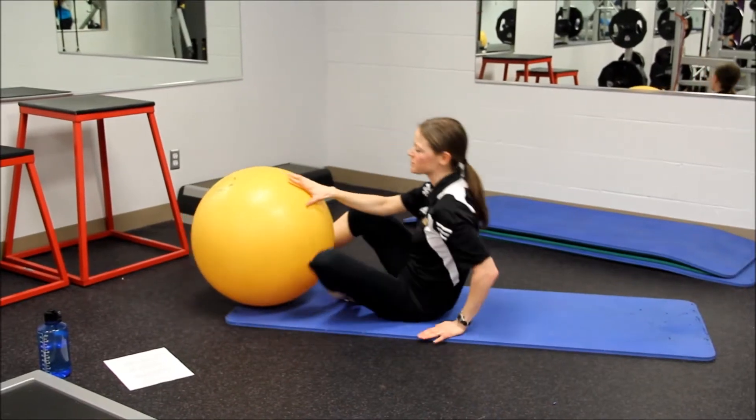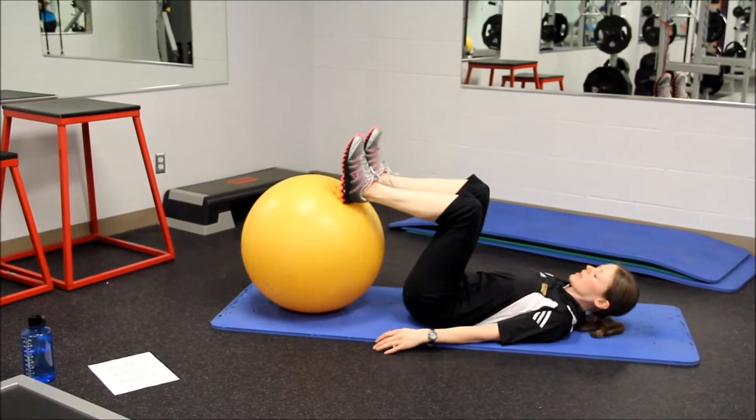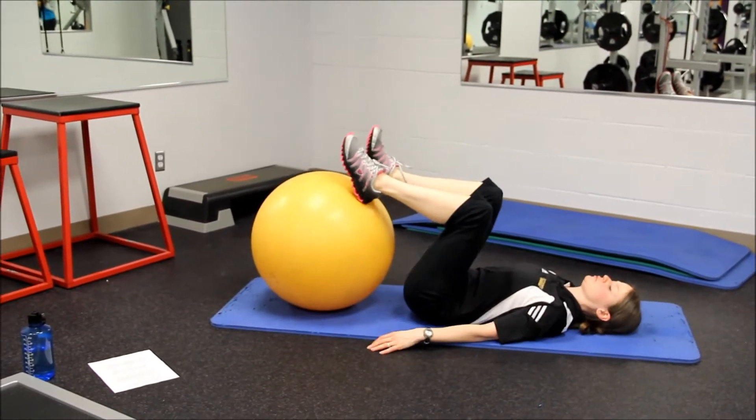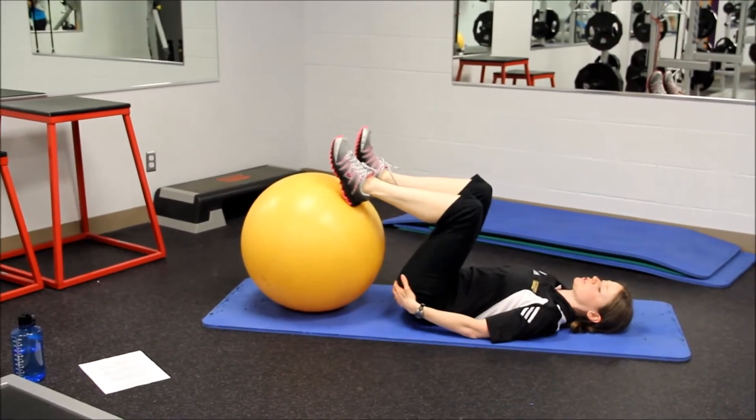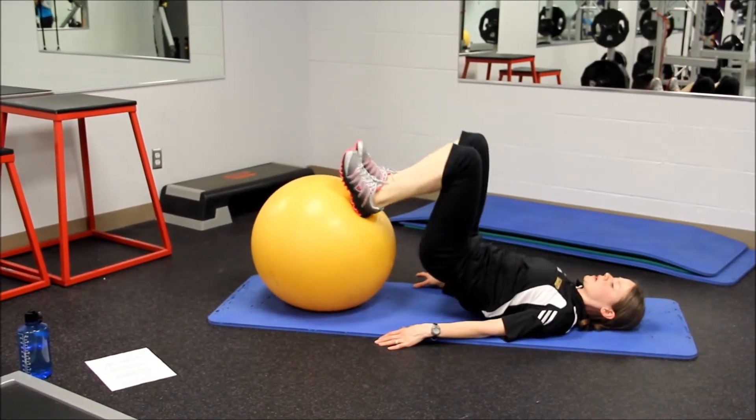First ability called hip flex. You're going to have your heels on the inside edge of the ball, keeping the ball close to you. Then using your hamstrings and your butt, you're going to bring your hips up and back down.